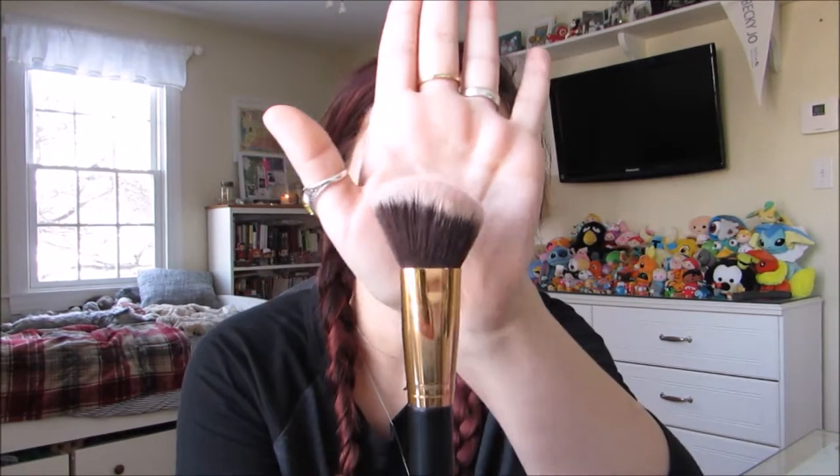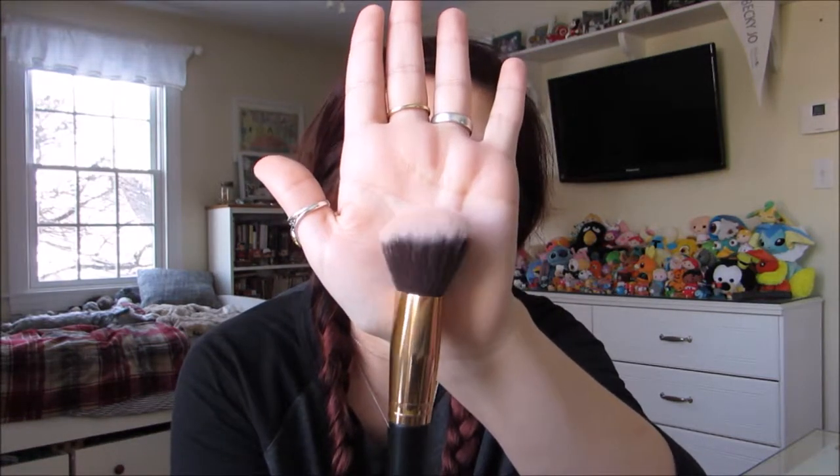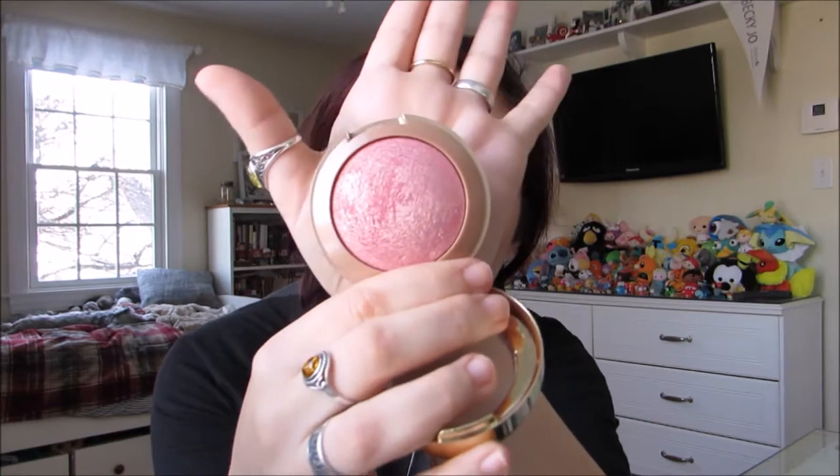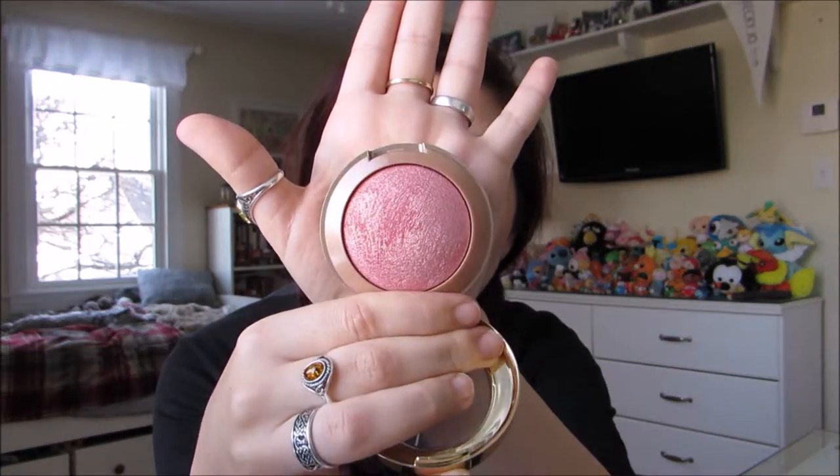So the next thing we're going to move on to is blush, and I'm going to use this even fluffier yet less angled blending brush for that. For blush, I'm going to be using Milani's Baked Blush in Dolce Pink.